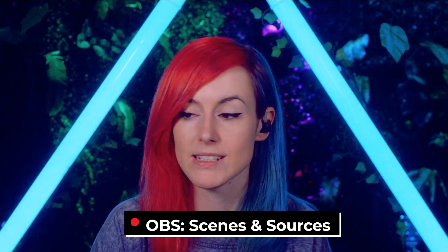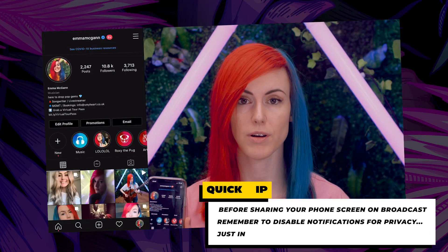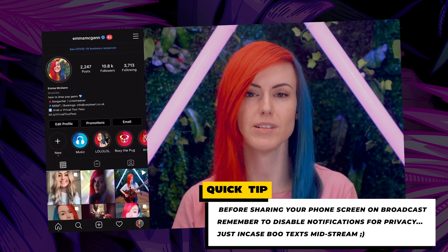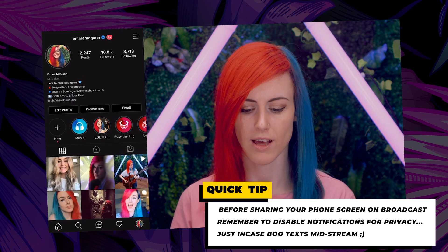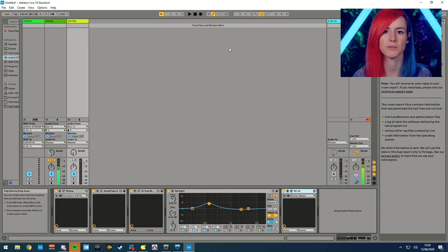AirServer allows me to screen share my iPhone or iPad, which is really handy for quickly showing something on screen. What's great about screen sharing your iPhone or iPad rather than your computer screen is that you don't have to sacrifice a camera inlay over a 1920-by-1080 image. Because of the iPhone or iPad resolution, you almost get more of both sources simultaneously without having to sacrifice surface area — you can see two things almost evenly.